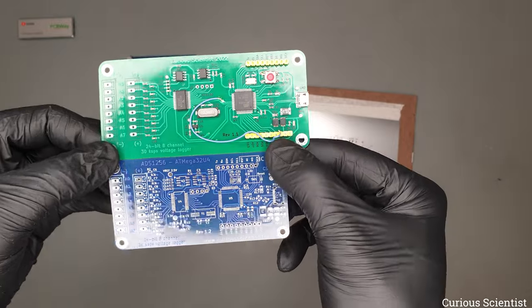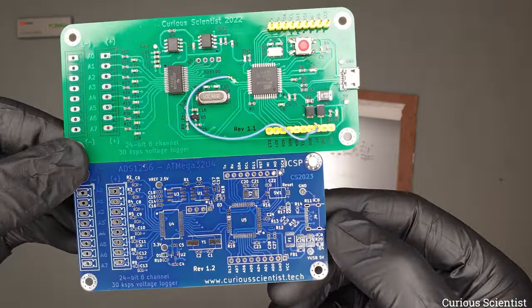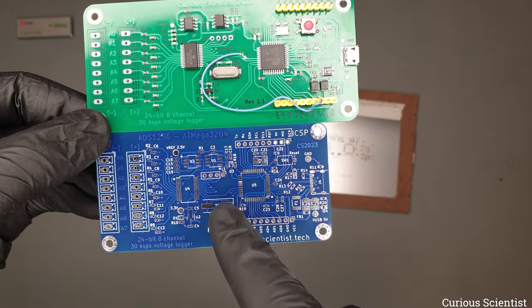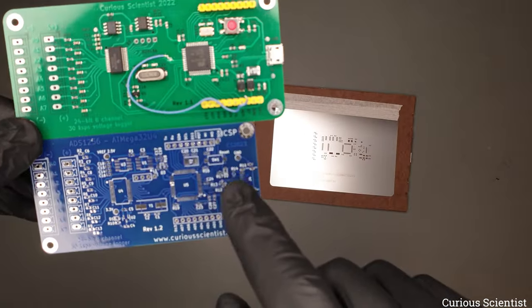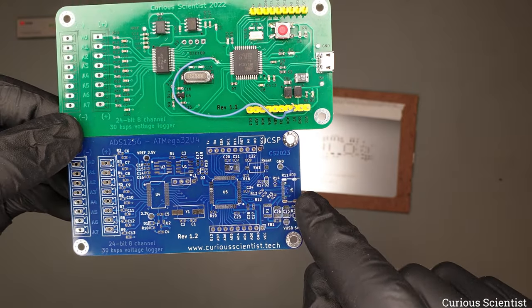I did a little realignment and added some new text to make everything more clear. The chip, crystal, microcontroller and everything is the same, but the board got a smaller switch and also a USB-C connector.